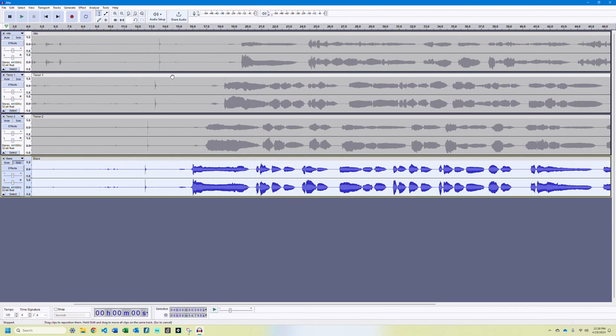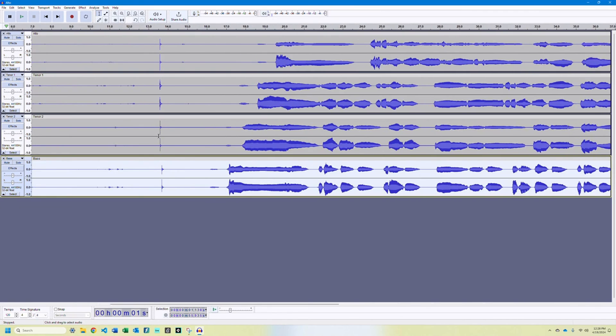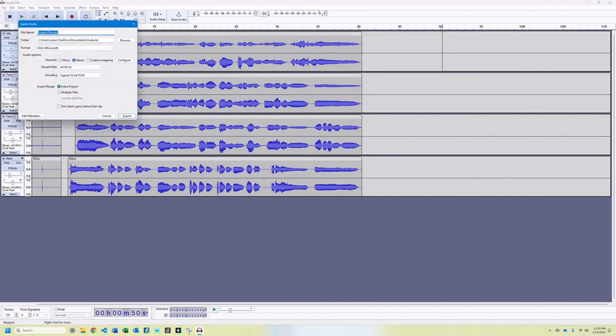Now, align your tracks in time and adjust the volume levels so they mix well together. If you implemented that snap or clap earlier, it'll show up as a small spike on your audio tracks that you can line up now. Keep as much of the audio as you can, as we'll be cropping it and lining it up with the video in the next step.